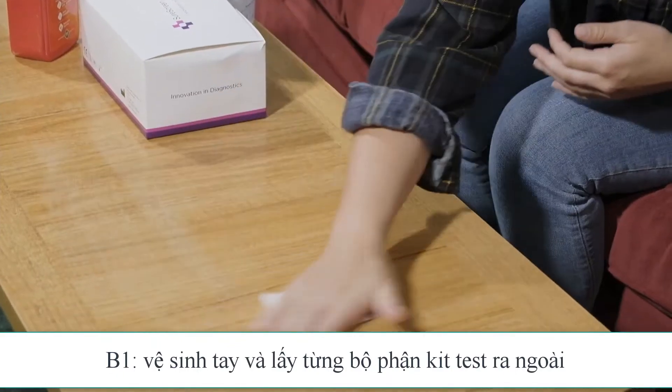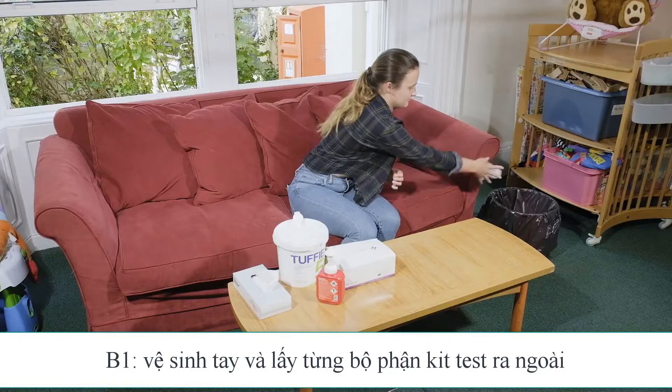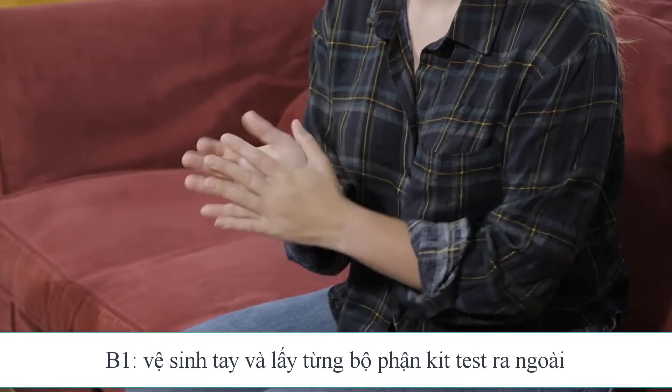Prepare a clean, flat surface, ensuring it is clean and dry and can't be reached by children or pets. Apply a hand sanitizer or wash your hands before preparing your equipment.